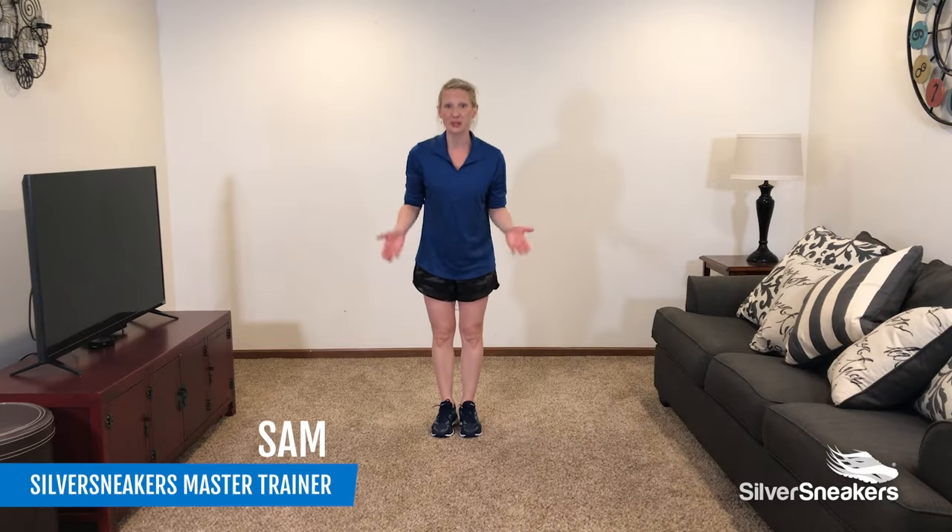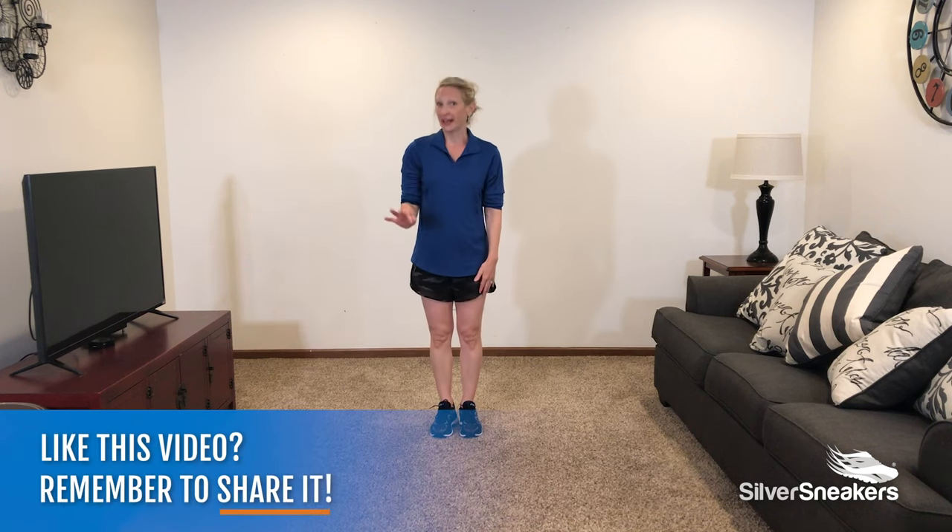Finding time to exercise can be challenging, so I put together an 8-minute full body workout for you today. We'll do 8 exercises and each exercise will be 40 seconds in length and we'll rest for 20 seconds.